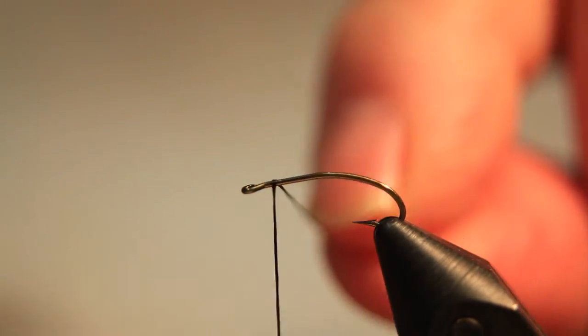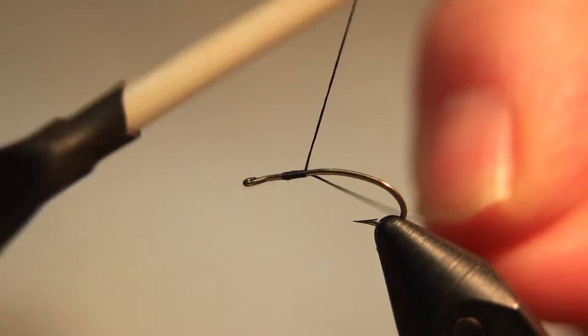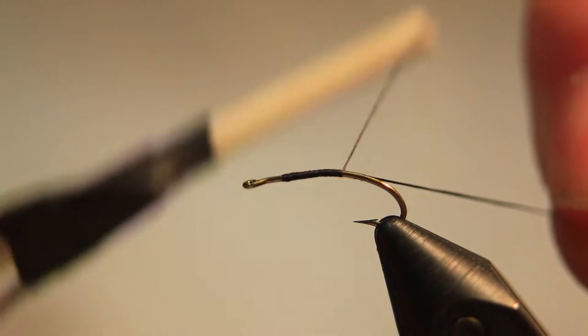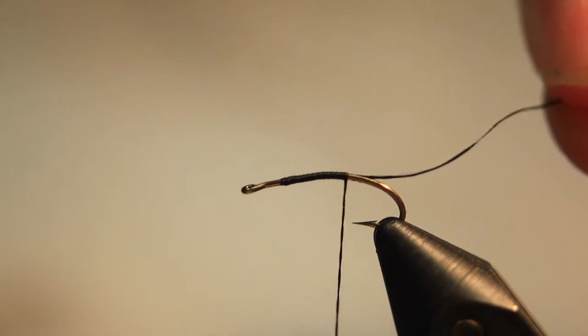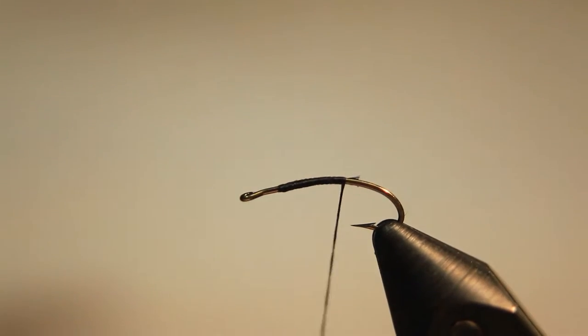Welcome to In Nature's Realm, the journal of Australian fly fishing. In this video we're going to learn how to tie the Wiggle Nymph. We start by attaching the thread just behind the eye of the hook.